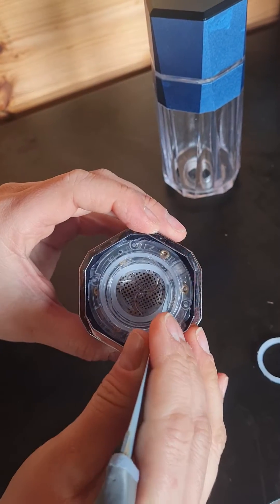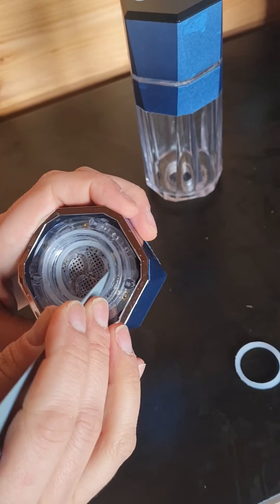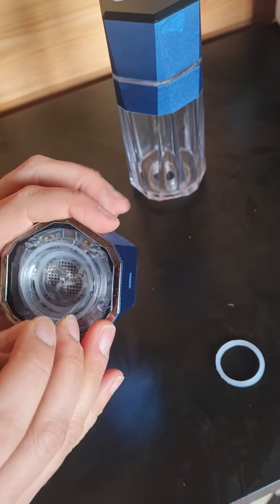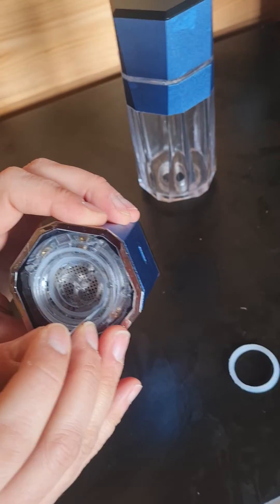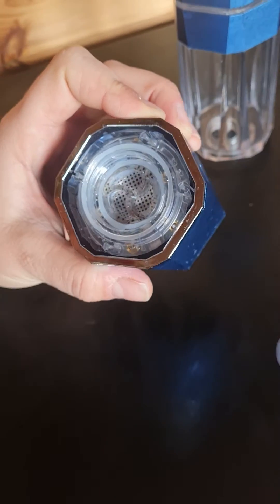Just press it down using the side — not the sharp side of the knife, but the side of a knife. It's quite a blunt knife anyway. Just go around and push it into the groove, making sure it's right into the groove.